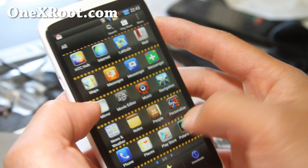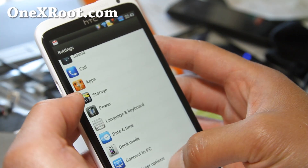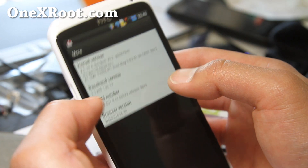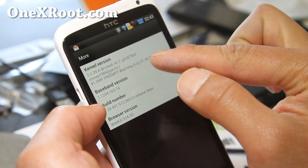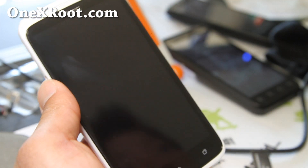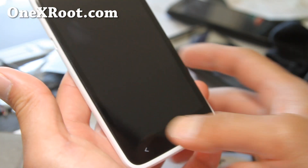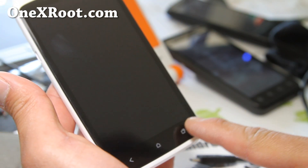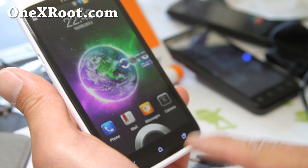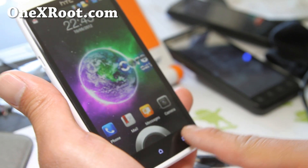Let's go look at Settings again and see if we have the new kernel, because it will change the kernel version here. So now it says Bricked — so now this is the actual kernel. One of the major features of this kernel is that it has sweep-to-wake, which means you can sweep like that to wake. It's working — I have to just kind of do it a little bit harder. So that's kind of cool.